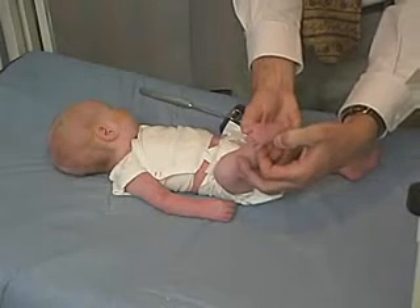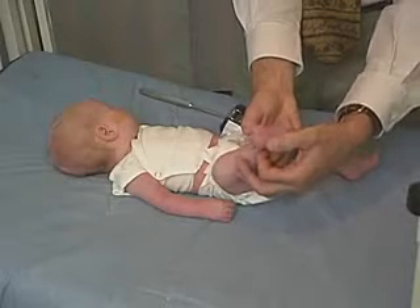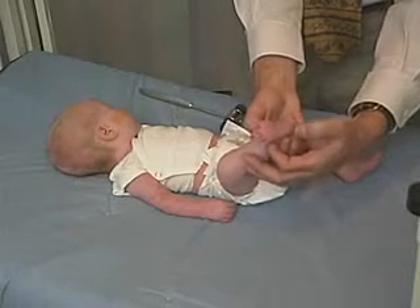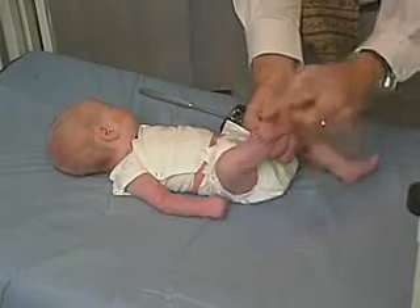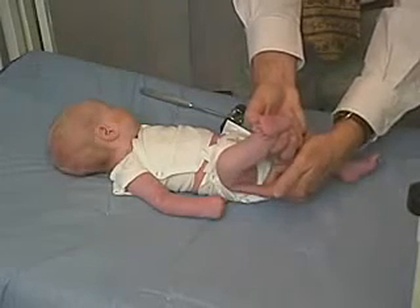So that would be an up-going toe — dorsal flexion of the toe — which is a normal response in the baby. And not only do you get the up-going toes and the extension of the great toe, but you also get flexion of the fascia lata.